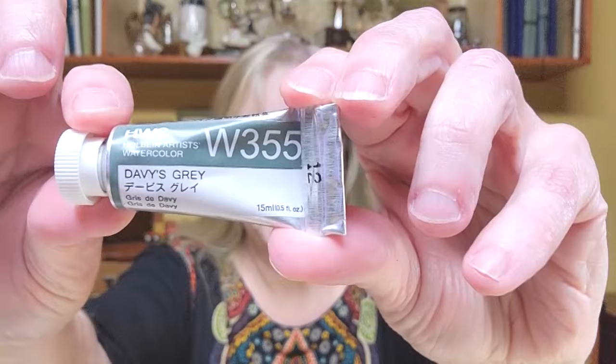Hi everyone! Welcome to In the Studio with Kelly Harnig. Today is all about my superhero color. Do you remember what it is? That's right, Davy's Gray. I've got multiple brands and I want to see which one I should be using. I'm excited to see what these colors are and how they relate to one another, and if I can find one better than the Holbein. So let's go paint.